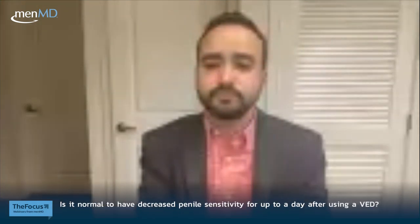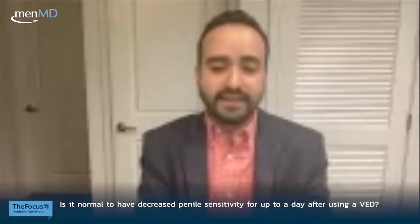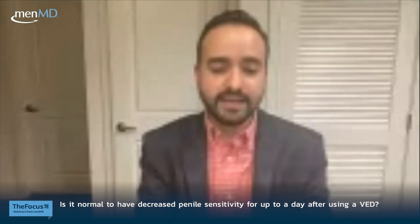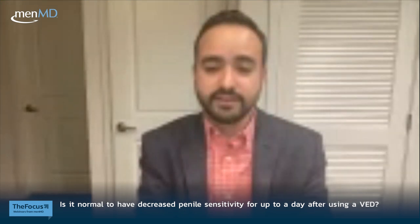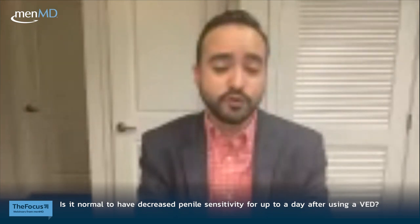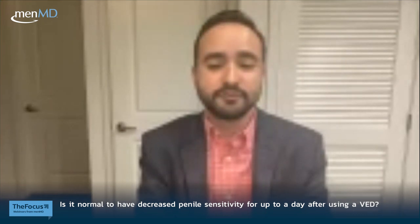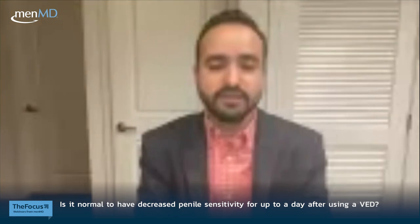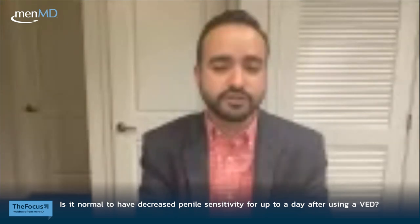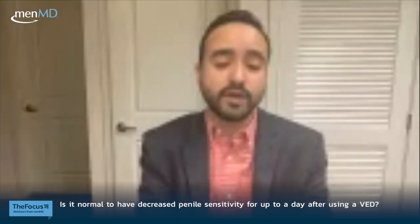Q: Is it normal to have decreased penile sensitivity for up to a day after using a VED? Decreased sensitivity is a known side effect and is usually transient. The best ways to minimize it are to avoid over-pumping and to use a medical-grade device. Even with a medical-grade device, some temporary numbness or decreased sensation can occur, and should resolve within a few hours. If numbness persists beyond 24 to 48 hours, wait until full sensation is restored before using the device again.